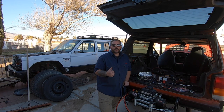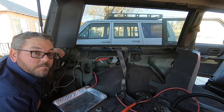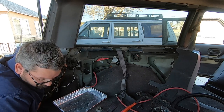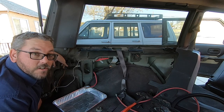You know what I forgot? Shrink tubing — that's right. I've got a piece that's big enough to go over the whole thing and then it'll shrink down nicely.